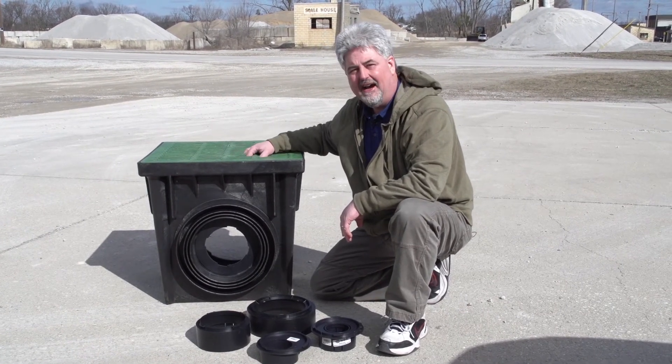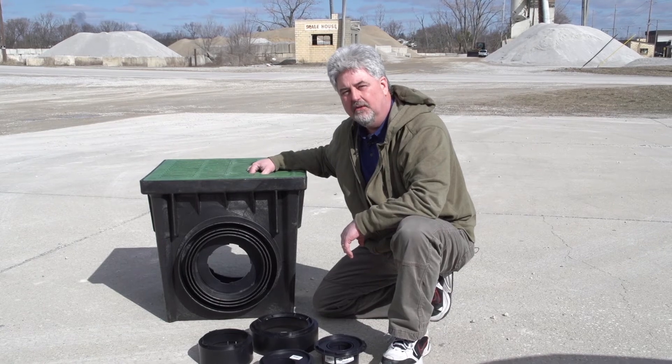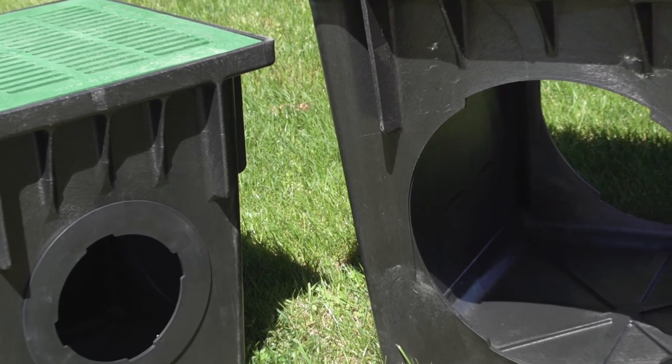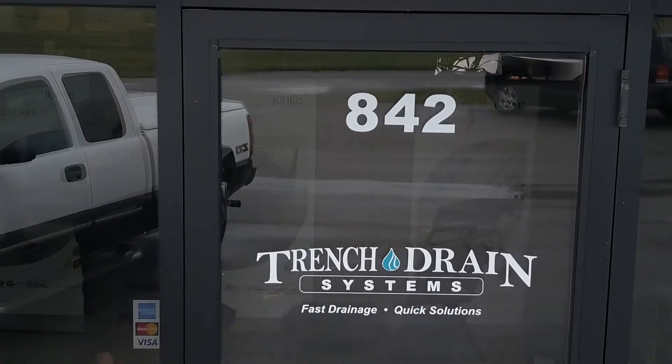The grating on top — this is the heavy duty plastic grate, available in green or black — or you can do a ductile iron grating option, and we also have decorative grating options available. That was our video on 18x18 and 24x24 catch basins. Stay tuned for more videos from Trench Drain Systems.